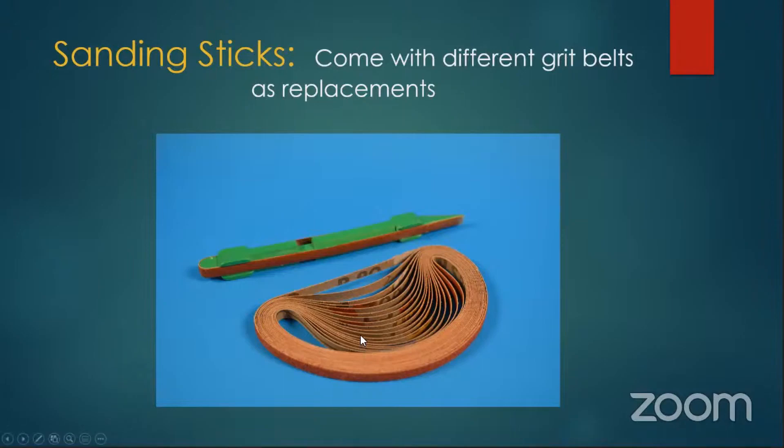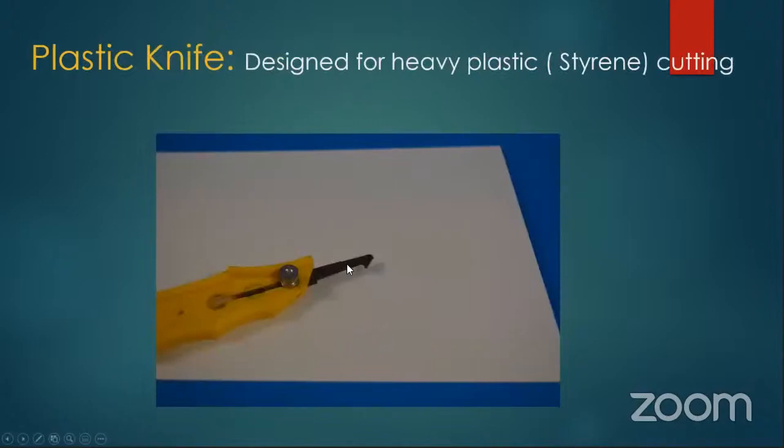If you're cutting heavy styrene — anything over 60 thou — you don't really want to use a knife. Get yourself a plastic knife, which is a big hook. They use this for cutting the plastic inserts for ceiling lights. You can buy them at hardware stores, Home Depot and stuff, and they're only a couple bucks. You just have to score it and break it to separate the plastic pieces.